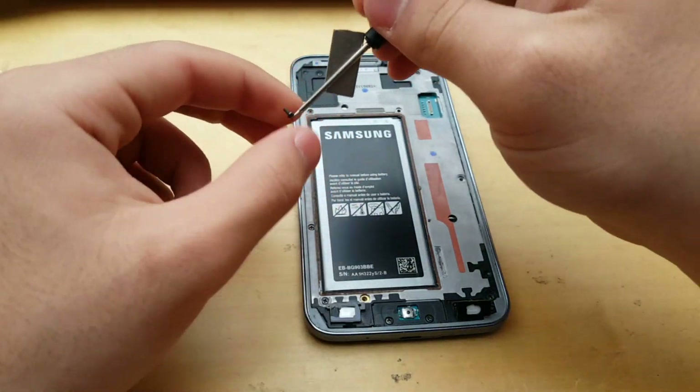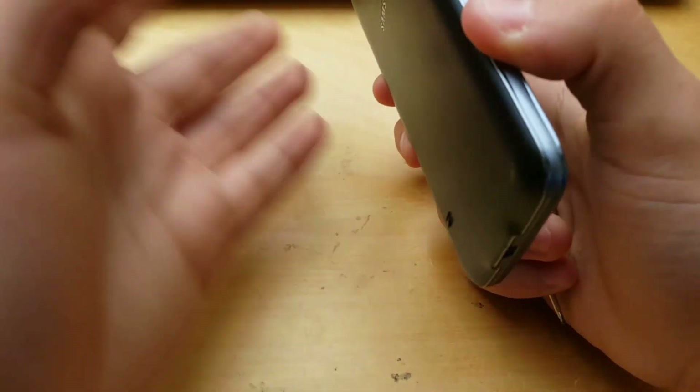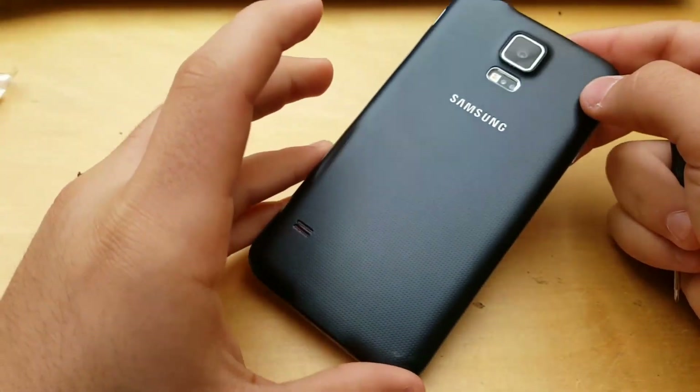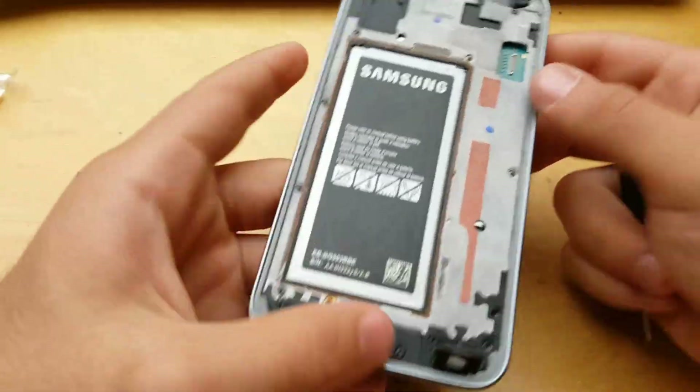This Galaxy S5 Neo is in perfect condition — only the screen. See, mid-frame, awesome, back cover — so it's actually in good shape.